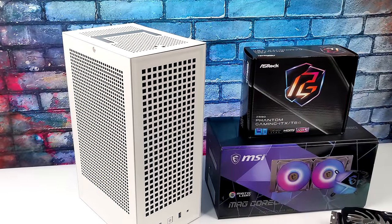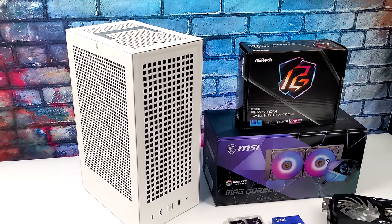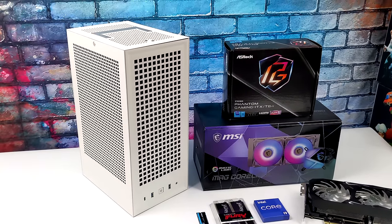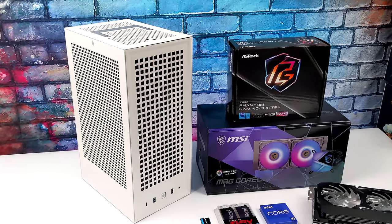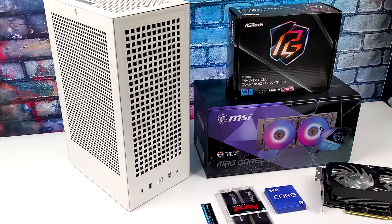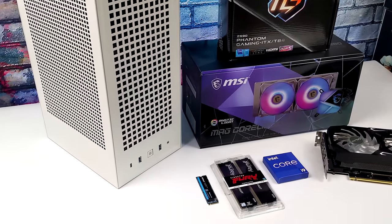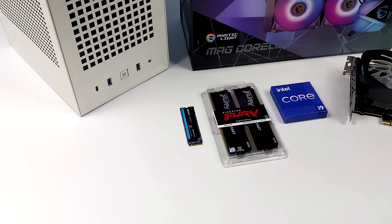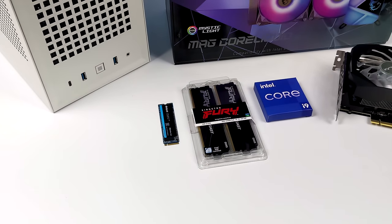What's going on everybody? It's ETA Prime back here again. Today we're going to be putting together the most powerful PC I've ever been able to build on the channel. This thing is going to be an absolute beast, whether you want to do PC gaming at 4K or even emulation at 4K — it will even do PS3 and Switch up to 4K resolutions with no issues whatsoever.